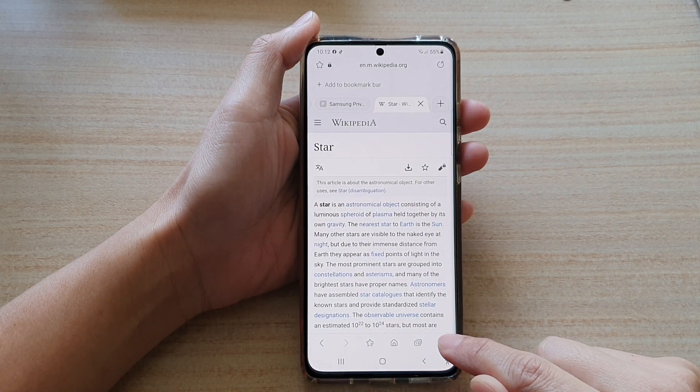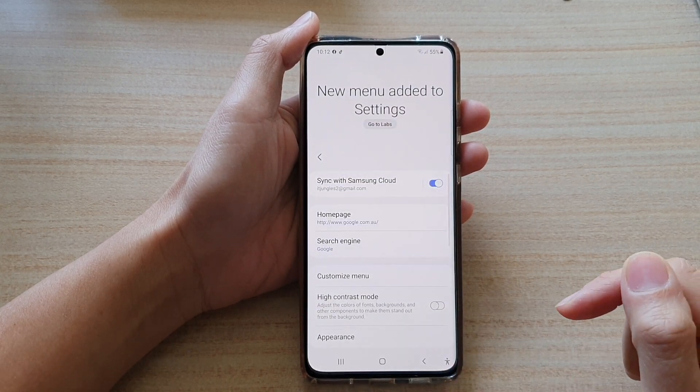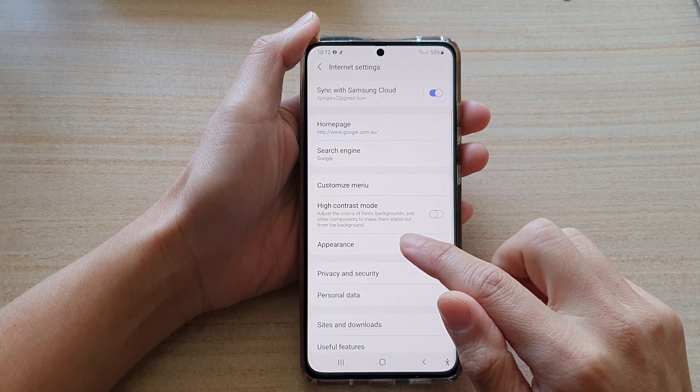Next, tap on the menu key at the bottom and tap on Settings. In Settings, swipe down and tap on Appearance.